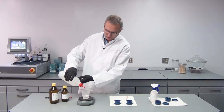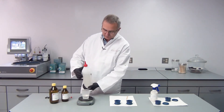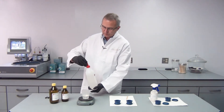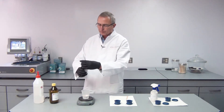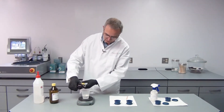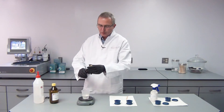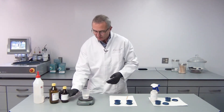Towards the end when I'm getting close I go slower to not overdose. I now have exactly 50 grams, then I use my hardener and I have to fill in 6 grams of the hardener. Again I'm very careful towards the end. I put in my 6 grams of hardener and now I can start stirring.